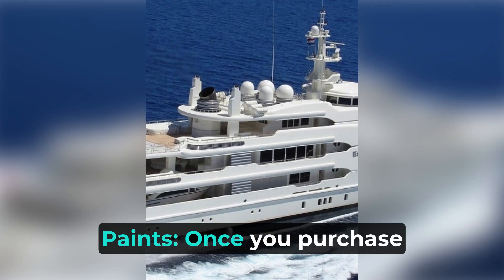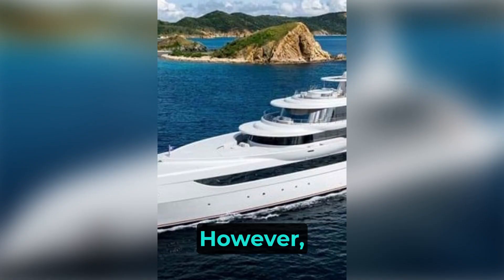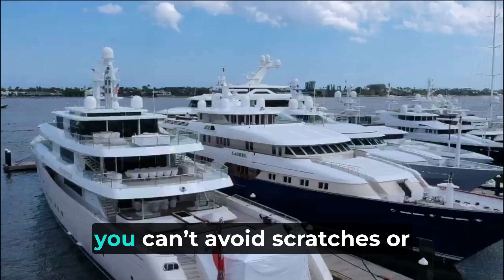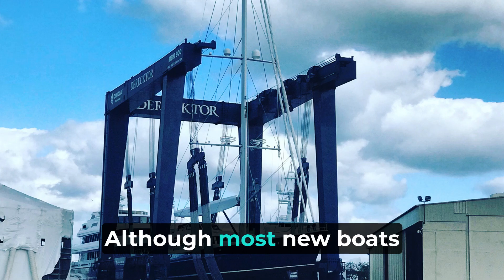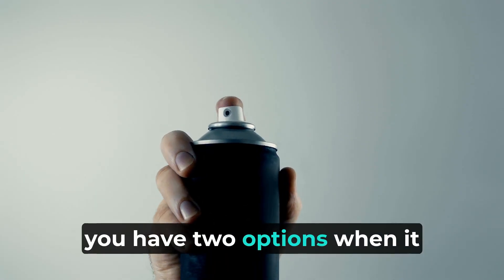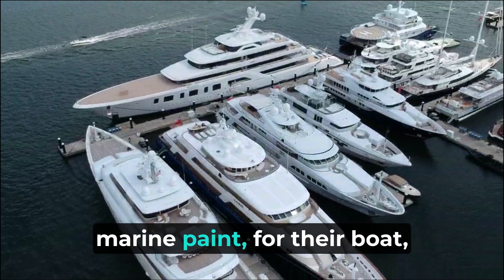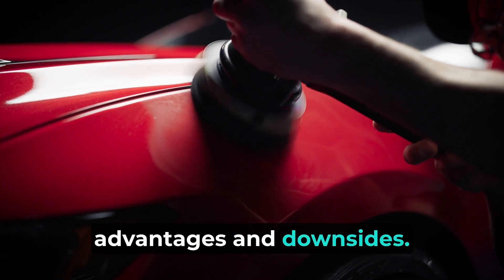Gelcoat versus marine paints. Once you purchase a brand new shiny boat, you will want to keep it undamaged as long as possible. However, chances are not on your side since weather elements will leave traces, and you can't avoid scratches or water stains that appear over time. Although most new boats come with gel coating, you have two options when it comes to repairing your vessel: repainting or reapplying gelcoat. Most boat owners have a dilemma when choosing gelcoat versus marine paint, since both options have their advantages and downsides.